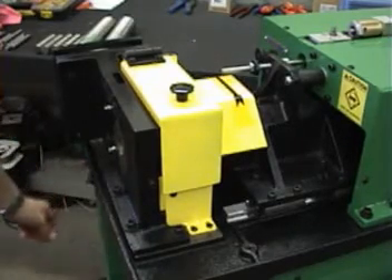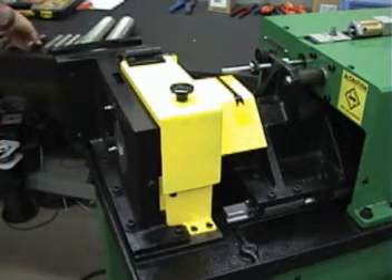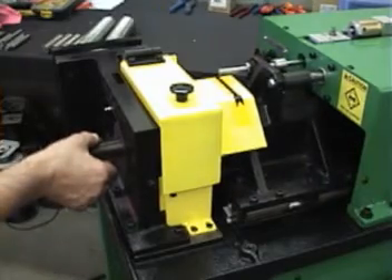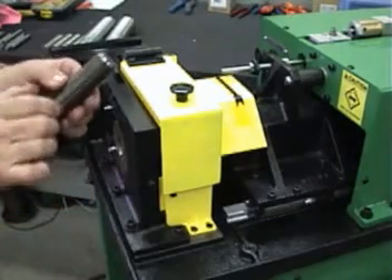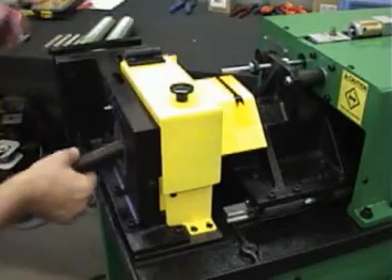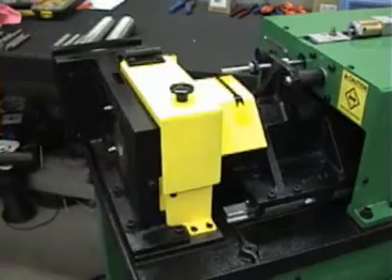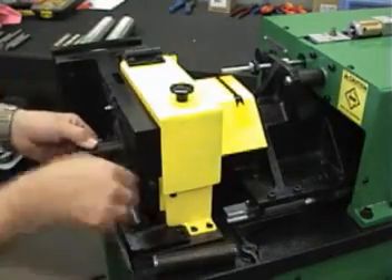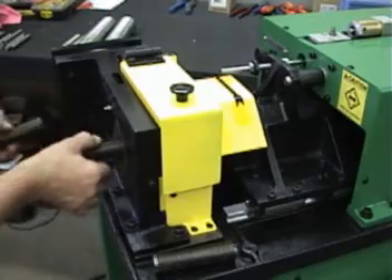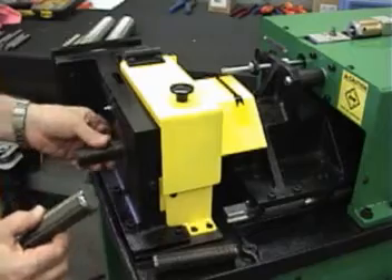Turn the machine on, pull it down a little bit, pull it far in, take a test cut. It's probably a little more than we want, so we'll just adjust it back. This one is all right — it's good.